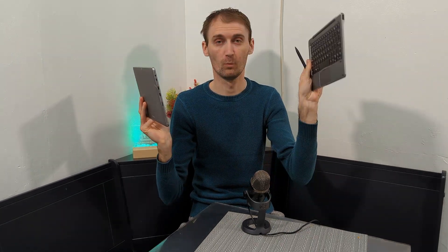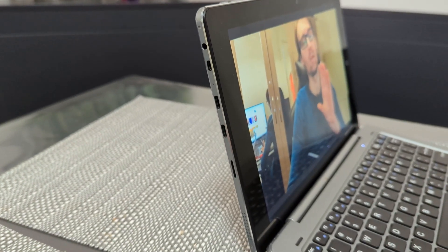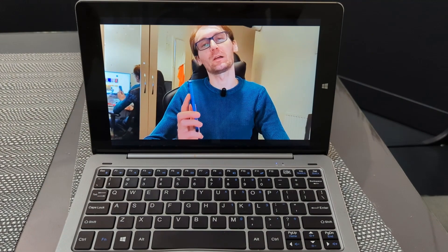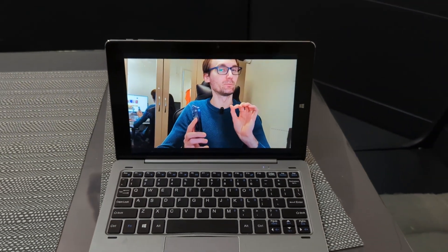I paid $20 and I got a 2-in-1 Windows 11 computer with a pen. Let's see how good it is. When it comes to the performance of this device, you get a processor Intel Celeron N4120 with 1.1 GHz and you get 6 GB of RAM. This device is called Hi-Tan XR and it's made by Chewy.